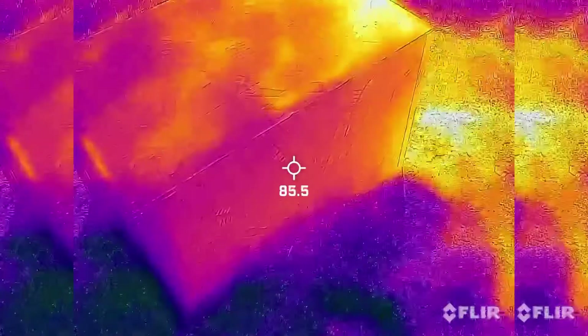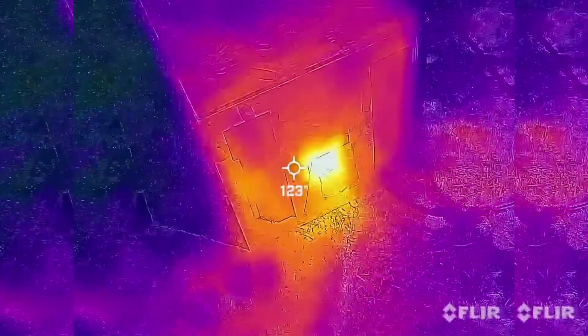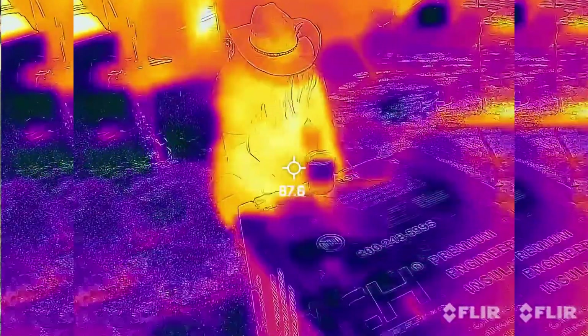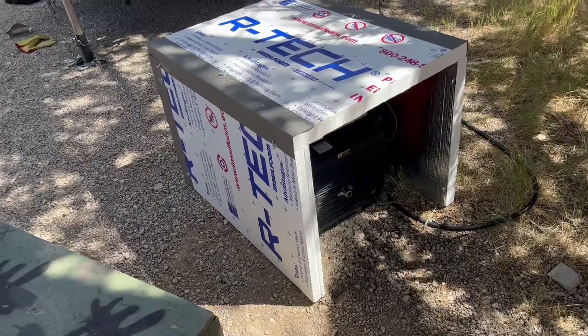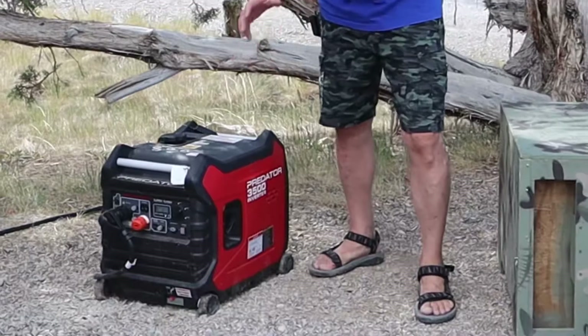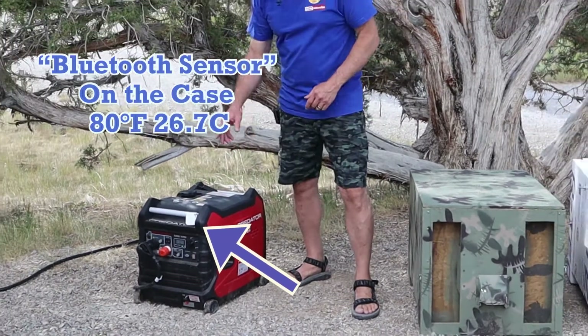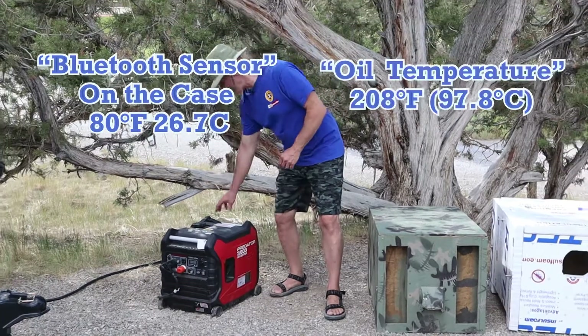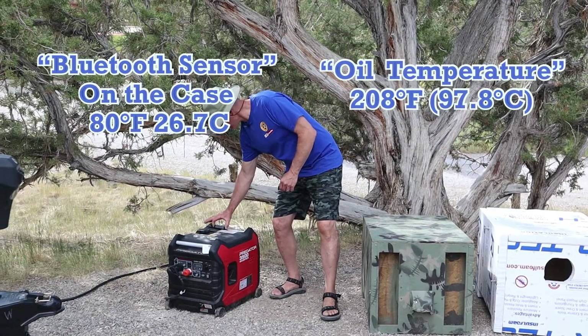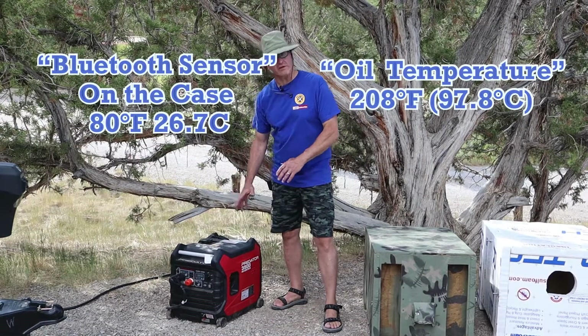Our generator has been running for a little over an hour. Our Bluetooth sensor is saying 80 degrees and our oil temperature is right at 208. We have this thing running with a full load because the air conditioner is on in the camper.